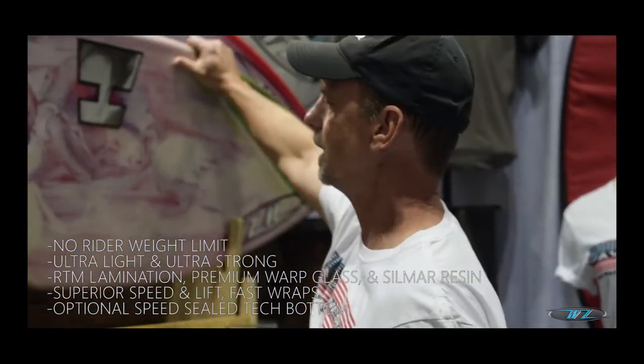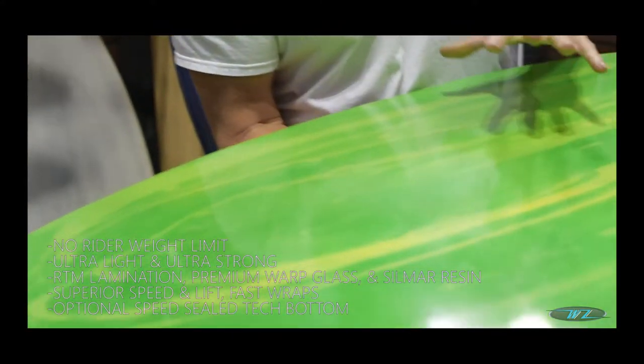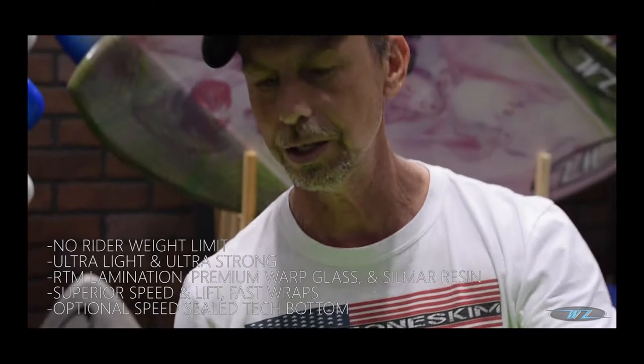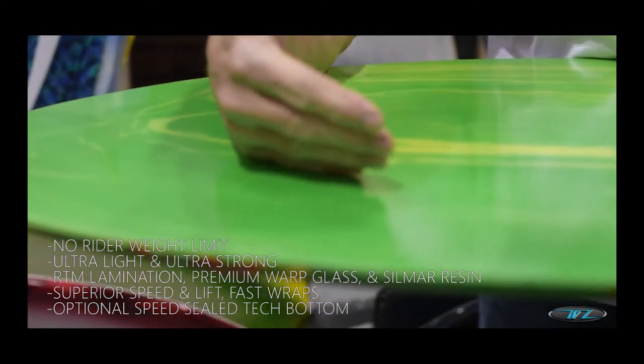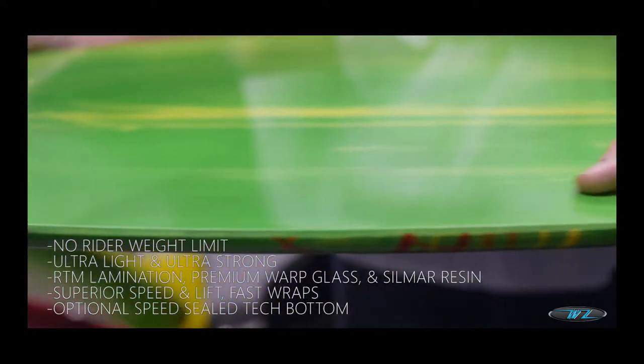Hydros are glassed in a different way. They're basically like a surfboard, so they're lighter because the glass job is more of a concentrated glass job. It also has the wrapping around the rails just like the other ones do, but instead of being fiberglass matte, it's more of a four-ounce and six-ounce combination going on on the Hydros.